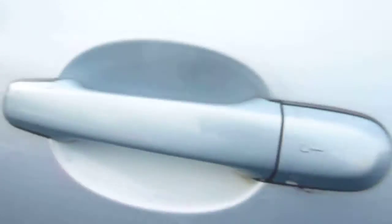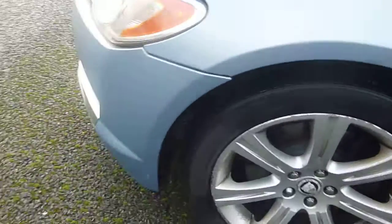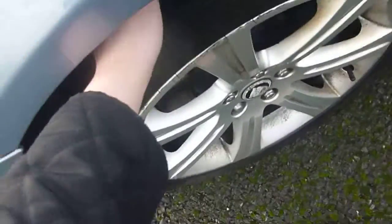Tread depth 3mm. Down the side of the car there are a couple of scratches, and again a bit of damage around the handle and a bit of rust. Not too bad for an 09 plate around the outside. There's slight rust to the arch where the paintwork's come off, needing a complete new refurb. Tread depth 3mm.